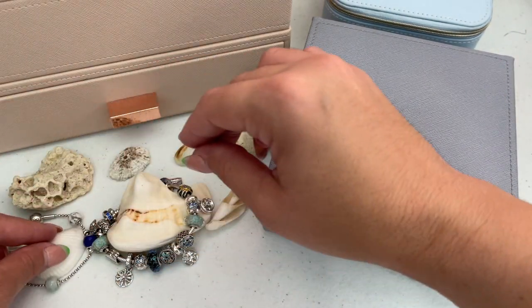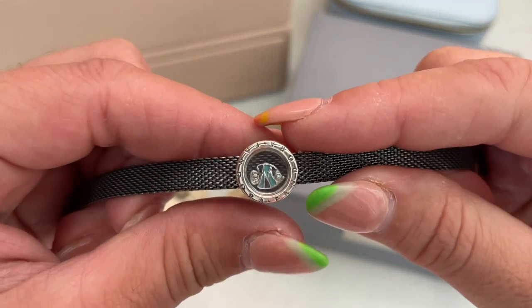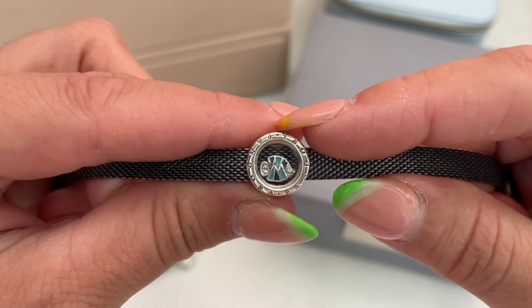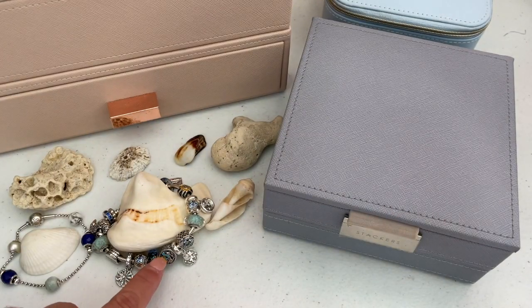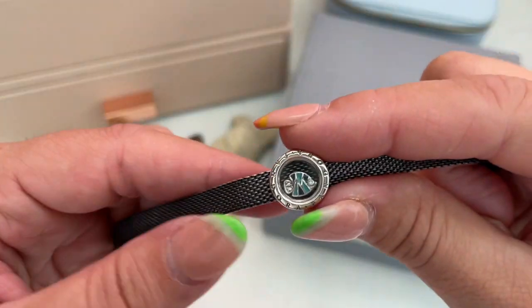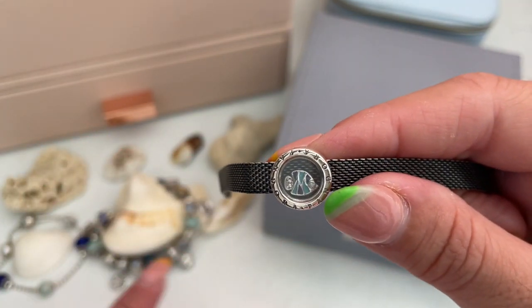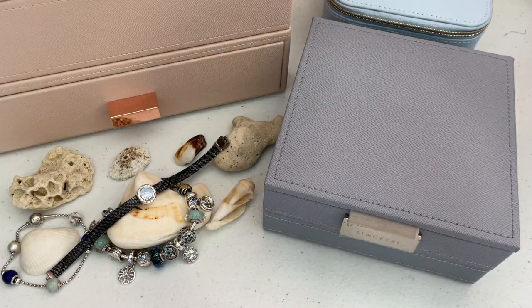The next bracelet is the Oxidized Reflections bracelet. On it I placed a clip from the Floating Locket collection and a beautiful fish petit that matches the fish charm on the other bracelet — they have the same enamel colors, the only difference being size. I thought this would pair really nicely with my other two bracelets.